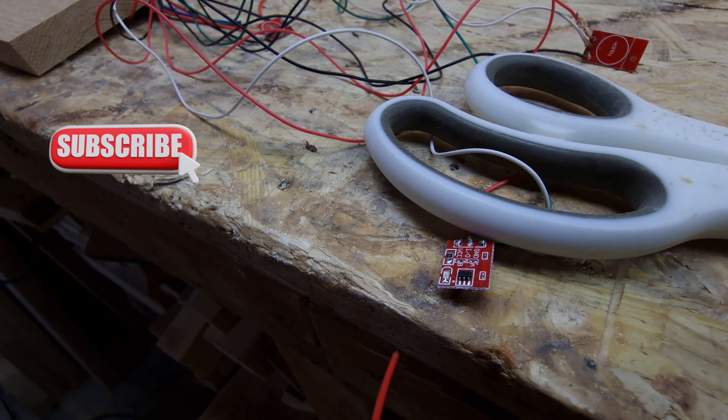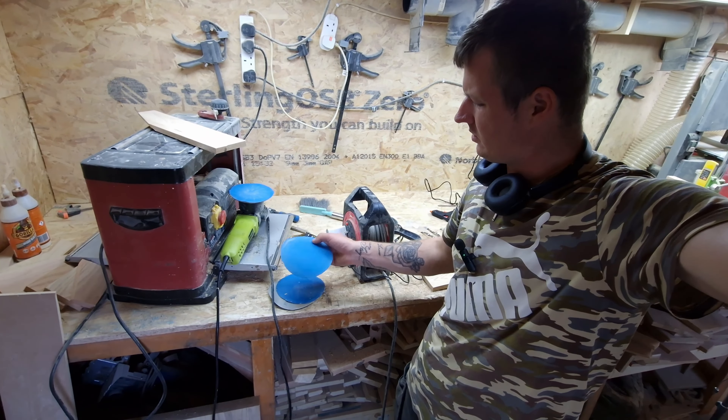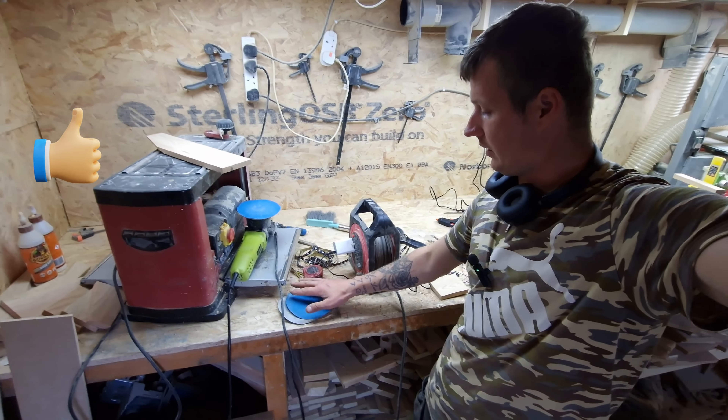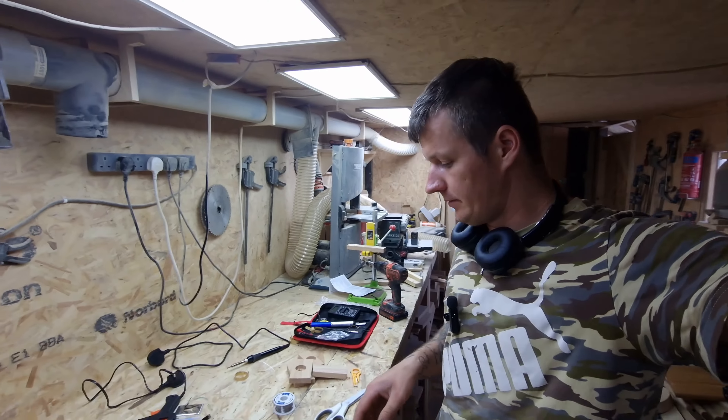Okay guys, thank you for watching. I know it's quite a short video but I just want to show you how to extend the range. Remember: first black one here on the first pin. Once you do that, even if you put a bigger cable the range is gonna be much bigger. If you have a piece of wood that size — I think that's about 150 millimeters — basically you're gonna make the whole thing a touch sensor.